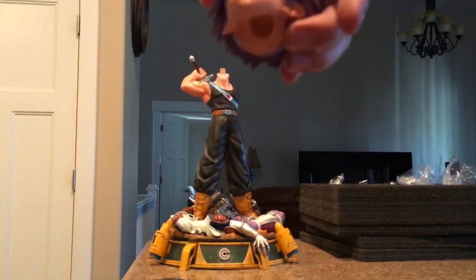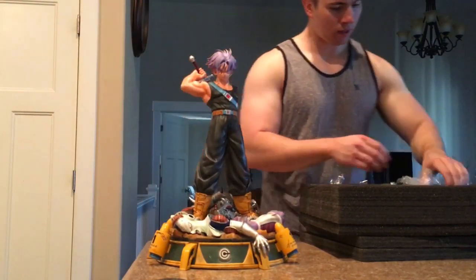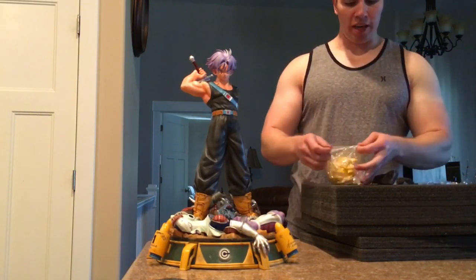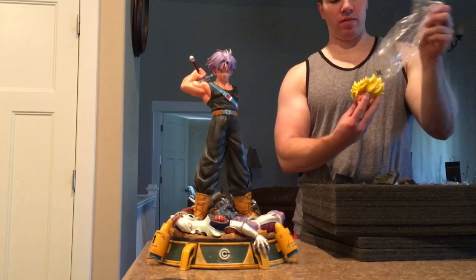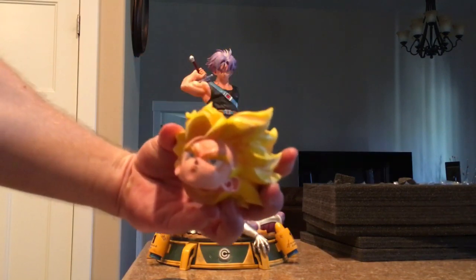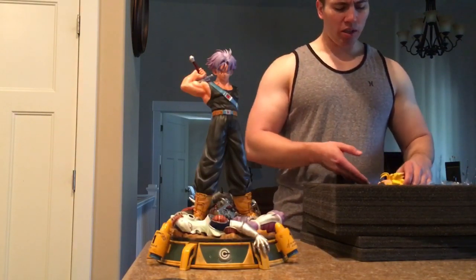Here's the regular Trunks head — looks awesome. In case you're not aware, they are remaking the Super Saiyan heads. Apparently a lot of people don't like it, and I don't think it was detailed enough. I'm hoping they do a new expression on the new Super Saiyan head. I'd love a grinning teeth — Bowen, if you're watching this, please make a grinning teeth Trunks, that would look so cool.